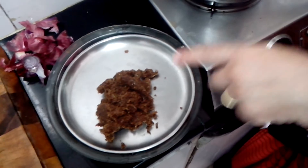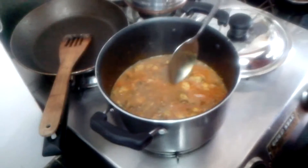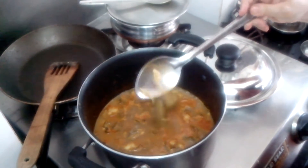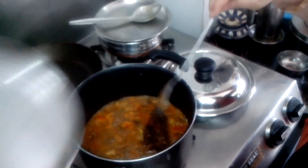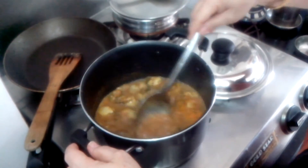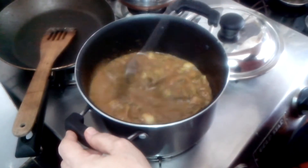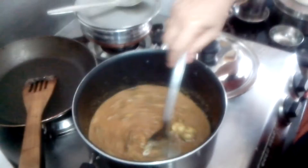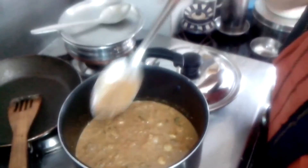Now I will let this cook for a little while and then add the ground masala — the dry coconut, onion, fennel seeds, and garlic. This takes about 2 minutes to cook. You can see now it's cooked — see, it has shrunk in size. Now I will add the ground masala. The masala is cooked, everything is cooked. I will just let it blend together and give it one boil, then put off the fire. Mmm, yummy!